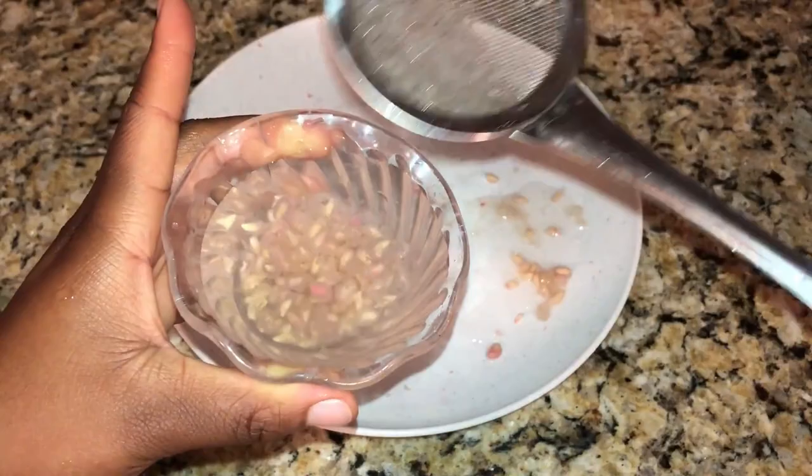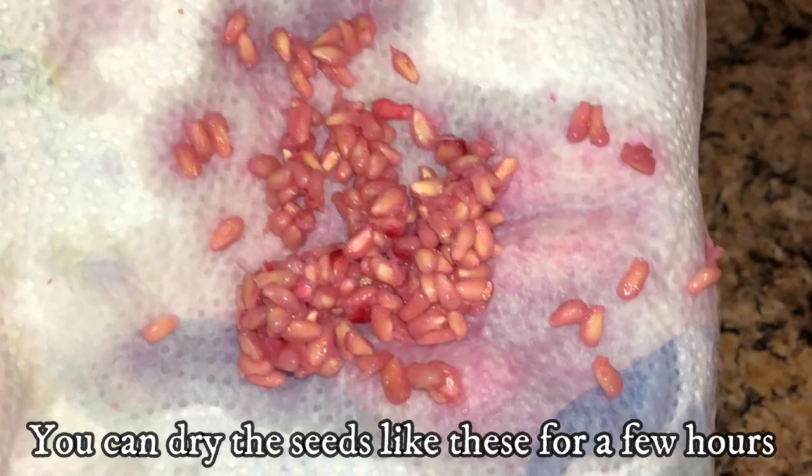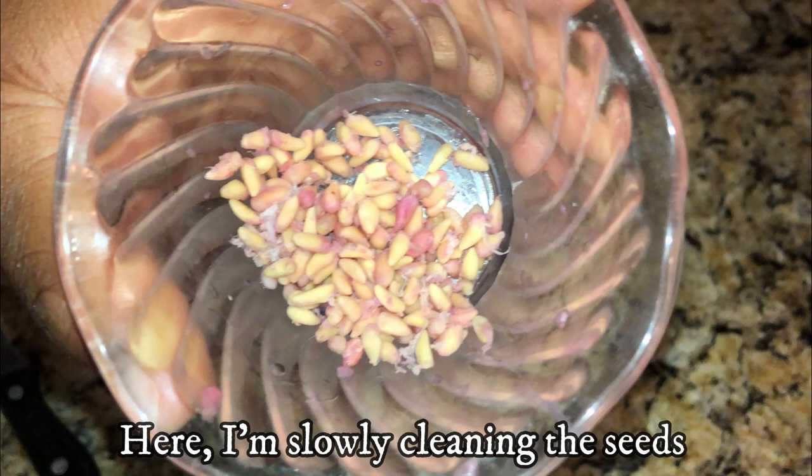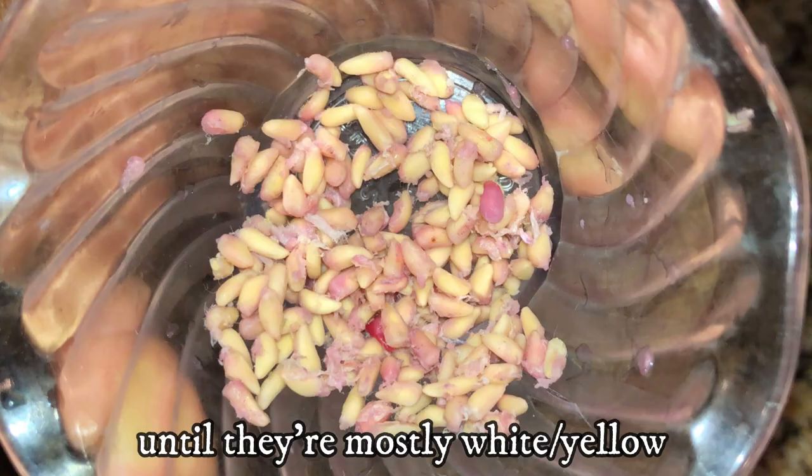If you happen to have dried seeds, soak them in water for a few hours or overnight until the seeds sink to the bottom. Pomegranate seeds can sprout whether they are fresh or dried, though dried seeds may take a little longer to germinate. In this video, the seeds came straight from the fresh fruit.